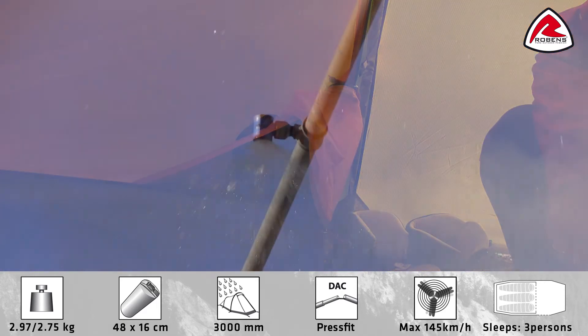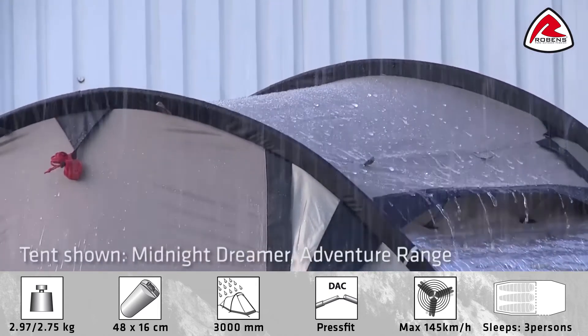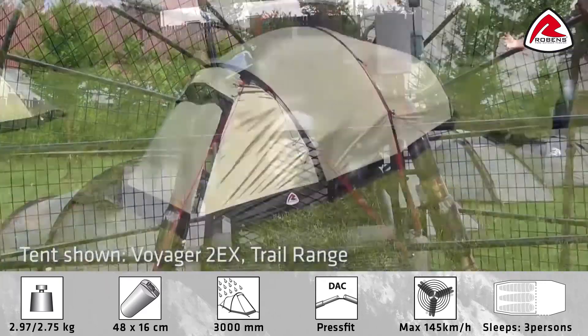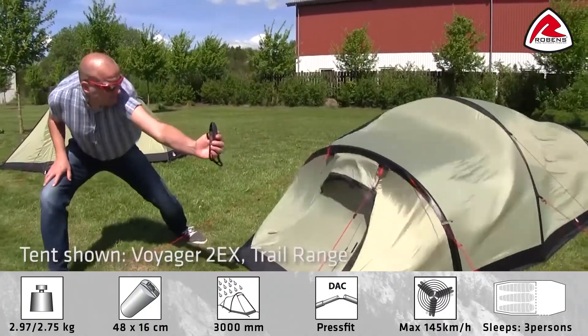To make sure that the tent lives up to our high standards, we test each tent design in our wind and rain simulator. Our rain machine simulates real rainfall, and our tents are exposed to high wind from various sides in our wind simulator to test stability in extreme conditions.